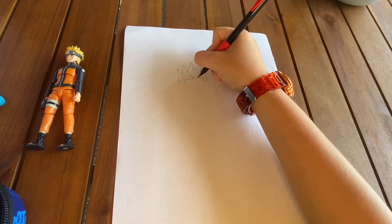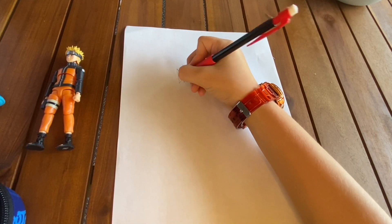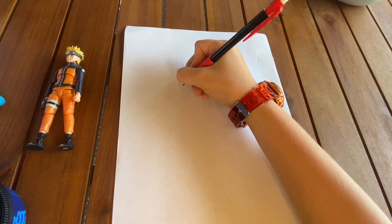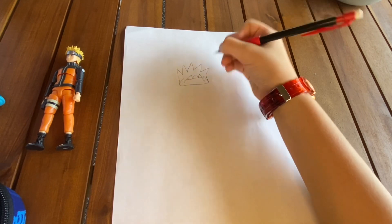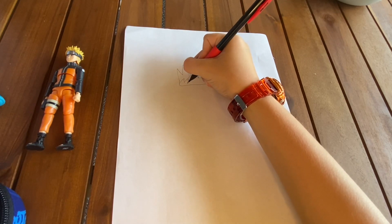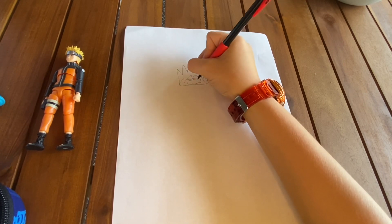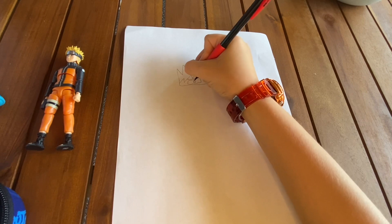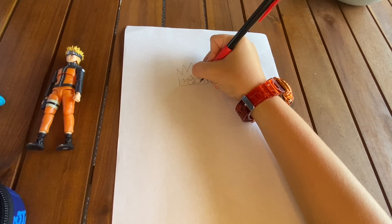And then we want to draw a line going through right there. Then we want to draw the metal part. Then obviously we've got to draw the Hidden Leaf Village symbol on it, and then we draw the bolts on it.